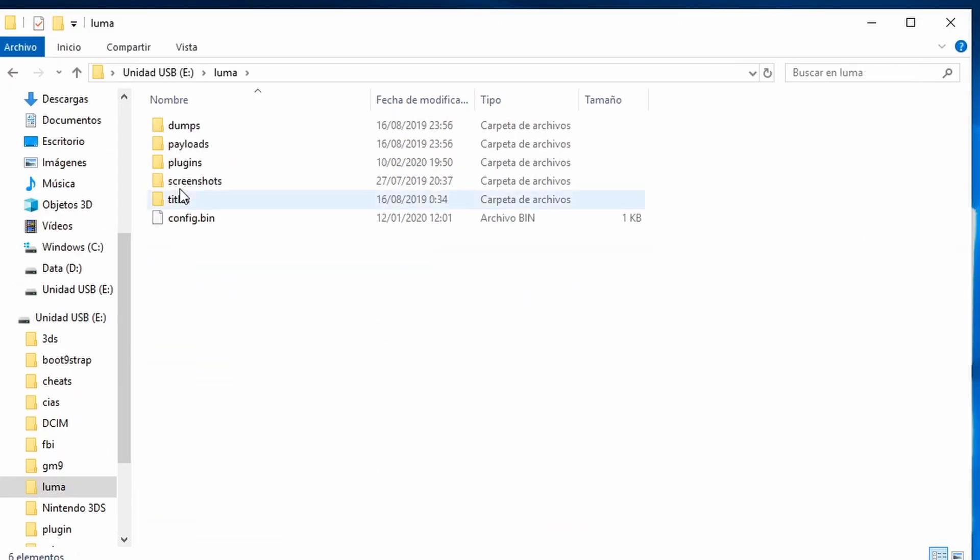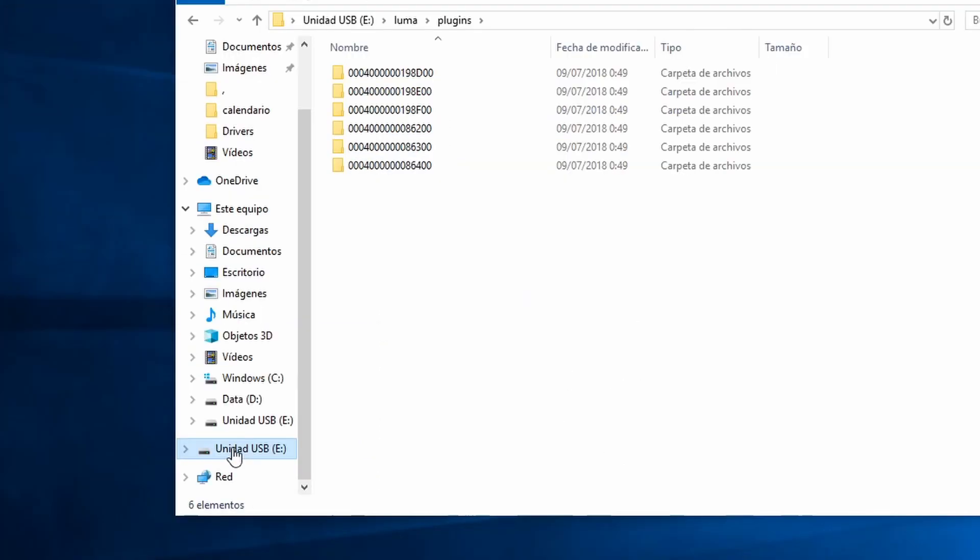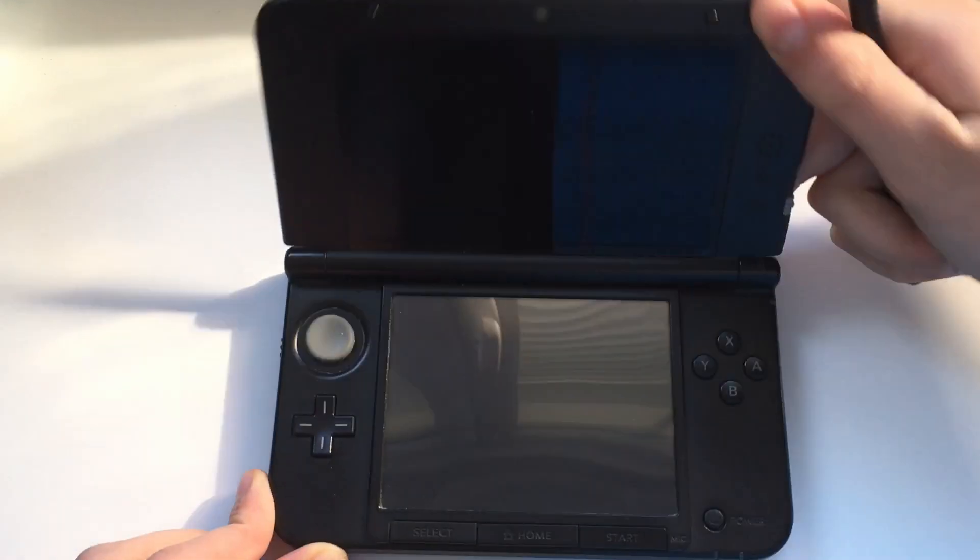If you can see a new boot.firm and new stuff in the Luma plugin folder, you extracted it correctly.